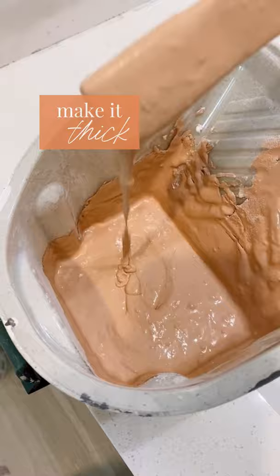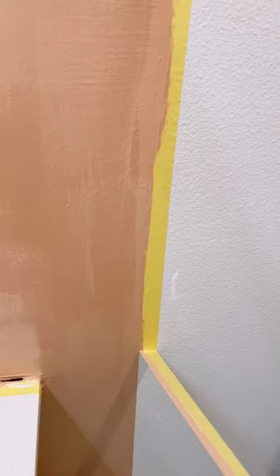This space needs some texture, so I grabbed interior paint and I'm mixing baking soda in until it's pretty thick, and then I'm just painting it on the wall in vertical strokes.